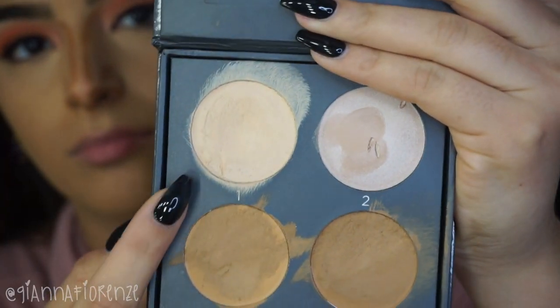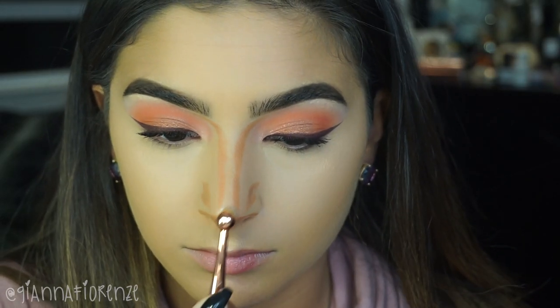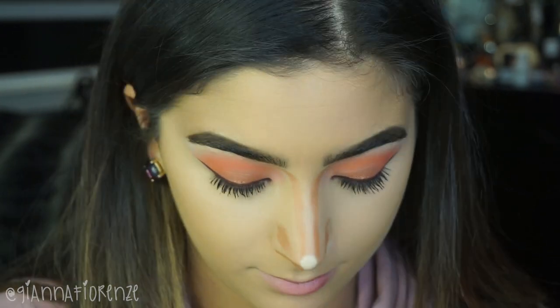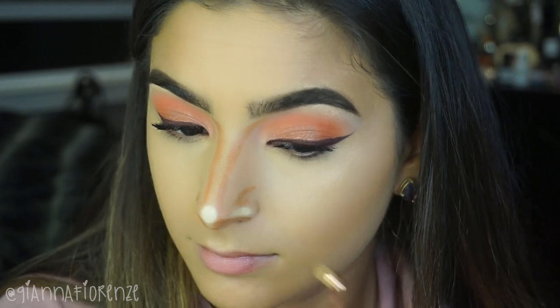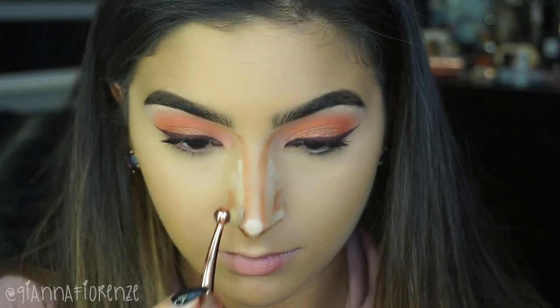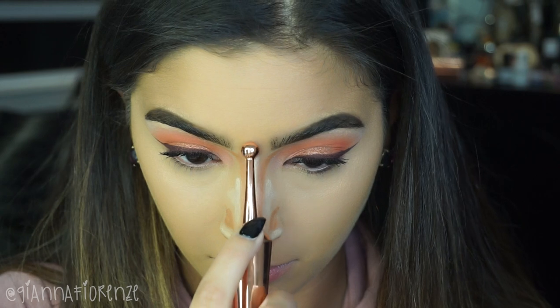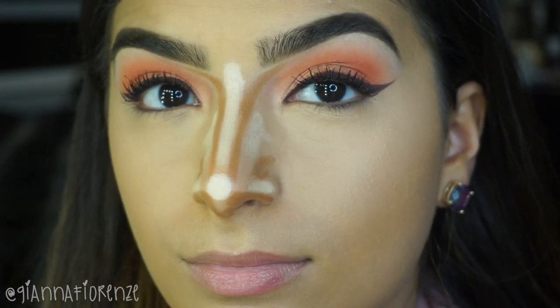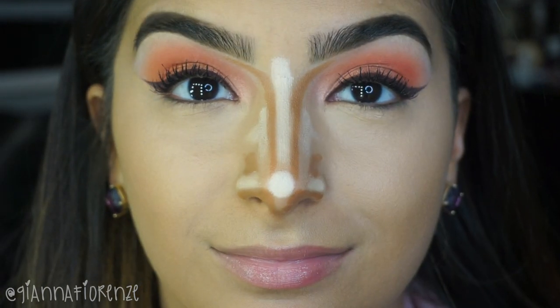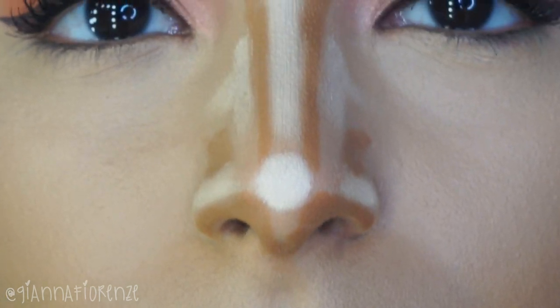Now taking the Cover FX Light Medium Contour Kit, shade 1, using a brush from Iconic — I love this little brush because it is just perfect for this part of my nose. I create a dot on the tip of my nose and then color in the lines on the sides right on the nostrils. Then I highlight the sides of the nose as well because we want to create the illusion that the nose is thinner in the middle. Then I go just down the middle with a line, going up and down but not touching that dot — leaving a little bit of space. That is really how I contour my nose. I love creams because they are a little bit more natural.